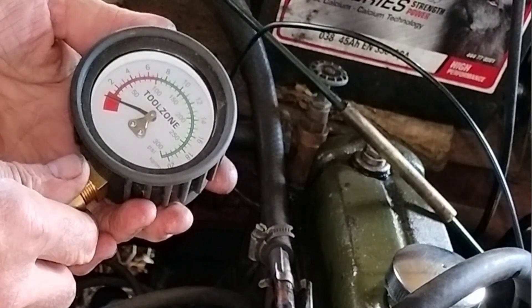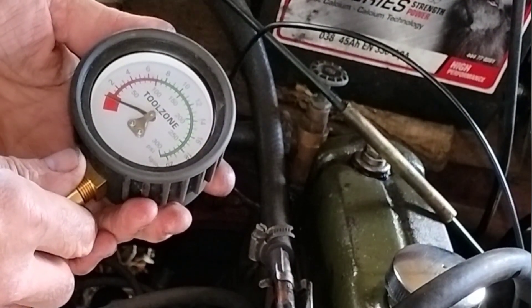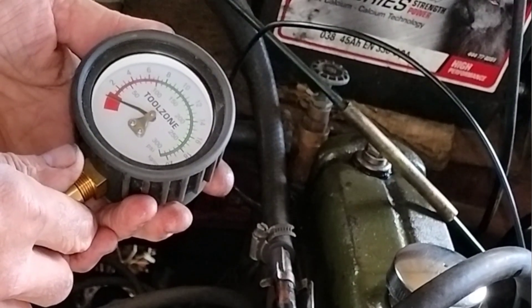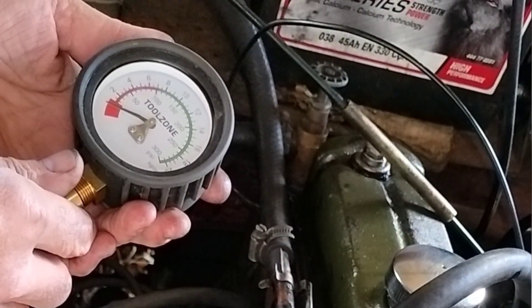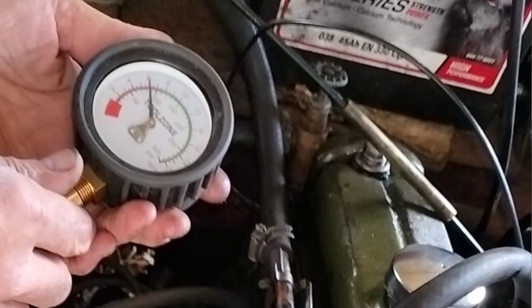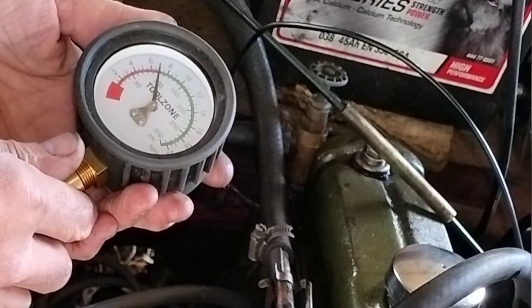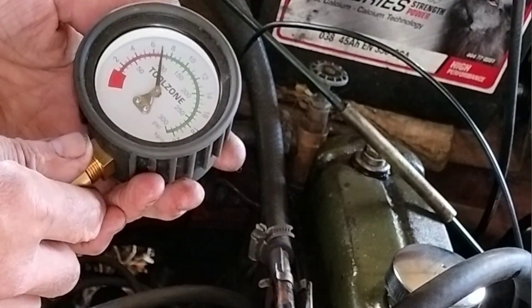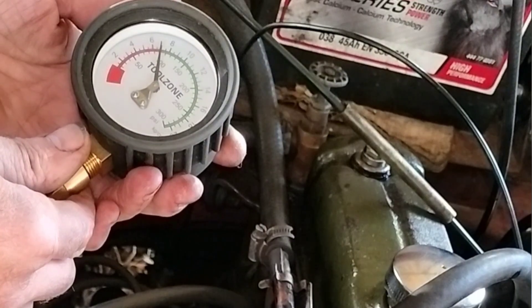This is our troublesome pot — cylinder number three. Let's see what the diagnosis is. The reading is 100. Interesting.